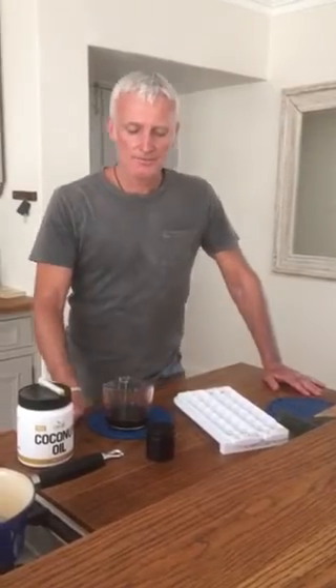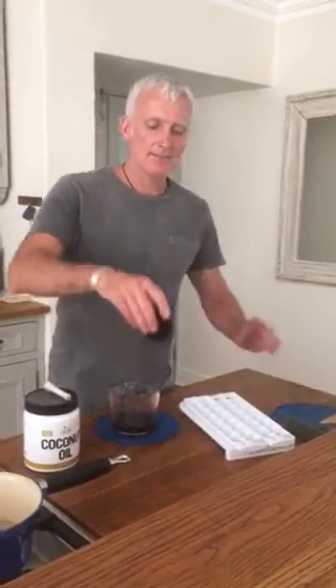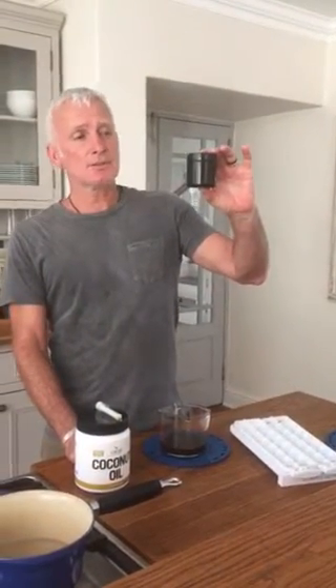Today I'm going to teach you how to make suppositories using medicinal cannabis oil. Here we have our mixture: it's one ml of the pure medicinal cannabis oil dissolved into a hundred mls of pure coconut oil, and to that we've also added about two and a half mls of DMSO — that's dimethyl sulfoxide.